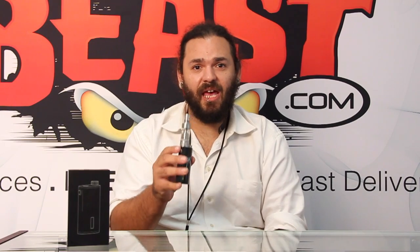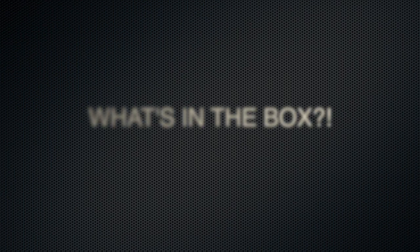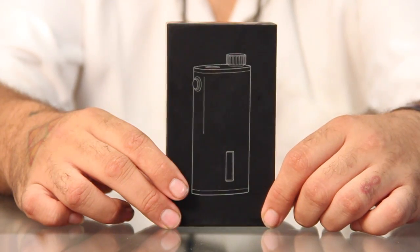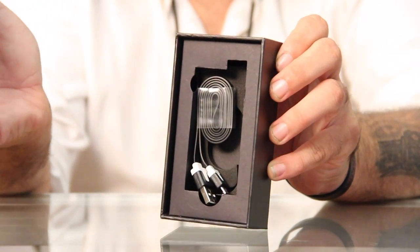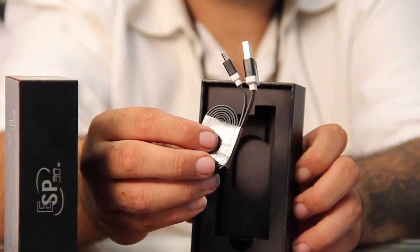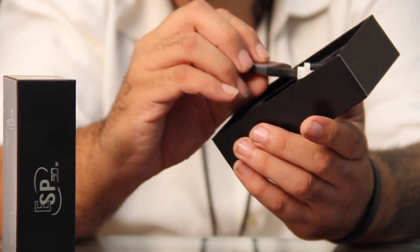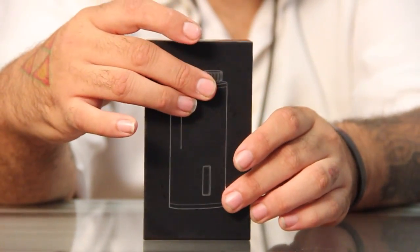That pretty much finishes us up for its features, and next we will talk about what you will receive. So what's in the box? This is the box you will receive with your Aspire ESP30, and there will definitely be an ESP30 in this box. But also you will receive a micro USB charger. This one looks a lot more high quality than some of the other USBs I've received with some of my other devices. So all in all, I think Aspire is really trying to take care of us here.